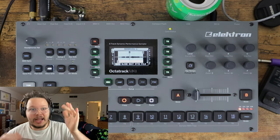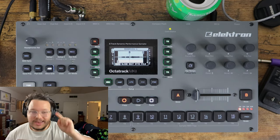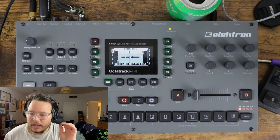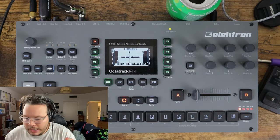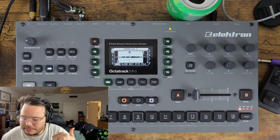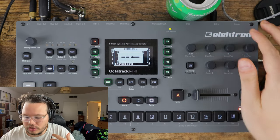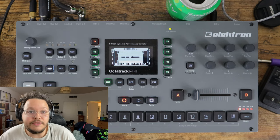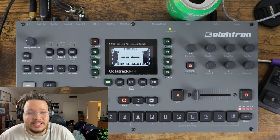Now you have your sample. You might want to say, okay, I got it, I'm going to go make music. But the Octatrack doesn't give a damn about that. The Octatrack doesn't care about your little tiny precious songs - it's going to throw them in the trash if you don't save it. Right now our sample is held in our recording buffer. We have to save it because if we don't save it and we go and turn off the power, it's gone forever. And I've learned this the hard way.